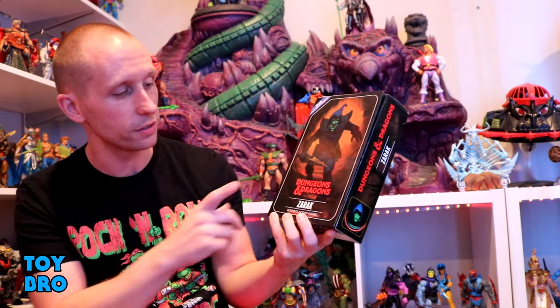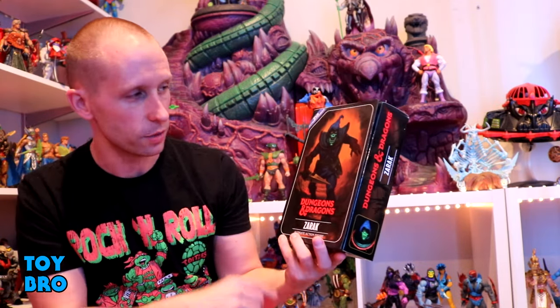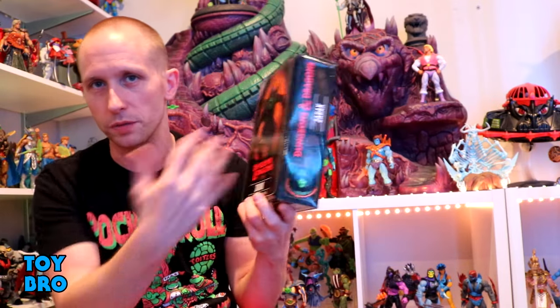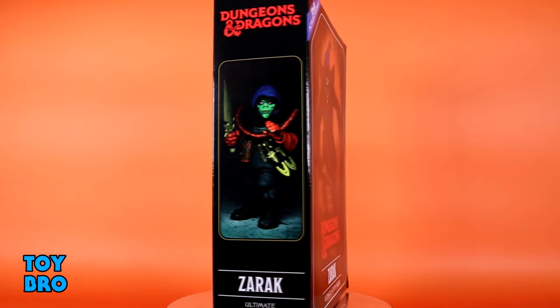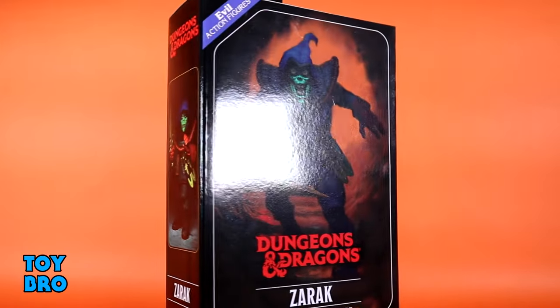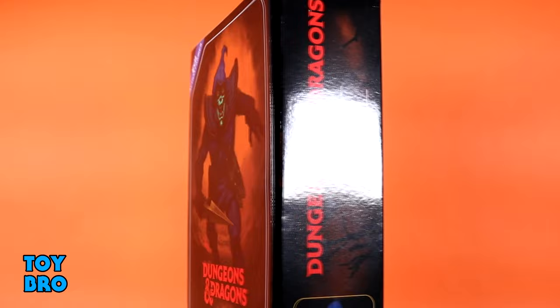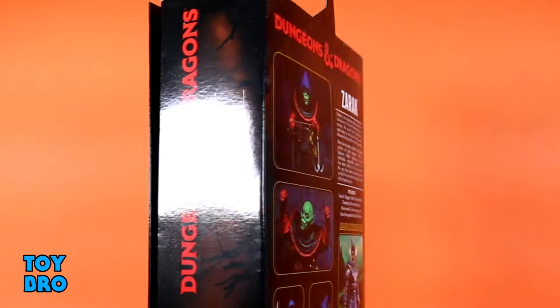We are back with another NECA review and we're jumping back into Dungeons and Dragons. We've only had two figures so far but we've got two more and we're taking a look at Zarak today. These guys come in ultimate style packaging, which means you get the sort of flip cover style box. You've got some really good artwork of Zarak on the front, product shots on the spine, and then the back of the box gives you the write-up for Zarak as well as a loadout for his accessories.